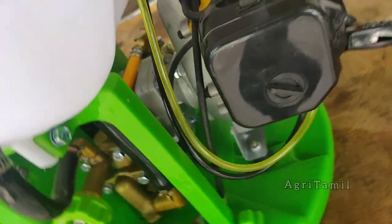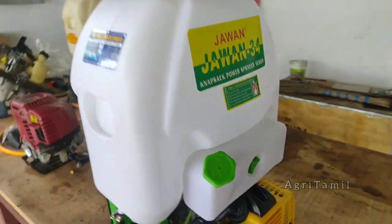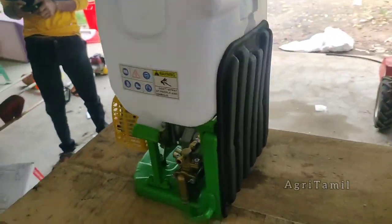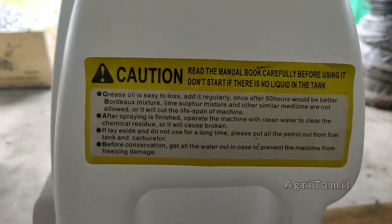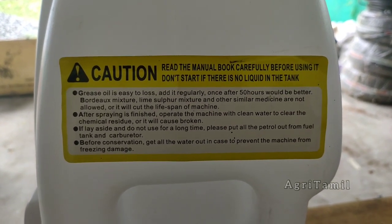When I show you the power sprayer, the engine has a pump. The pump creates pressure. There is grease and lubrication involved. It also has a fuel pump.